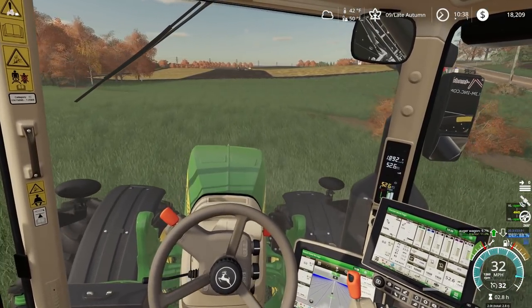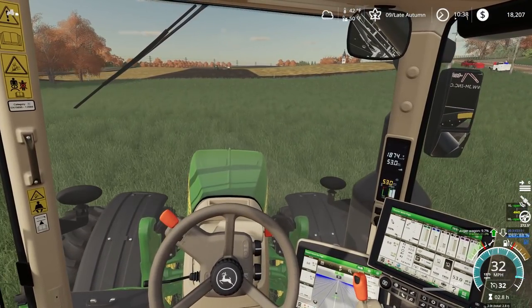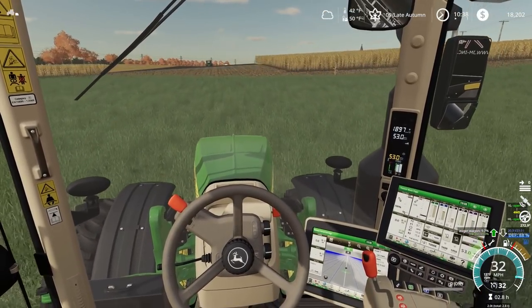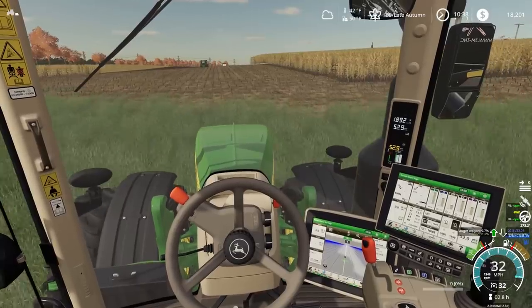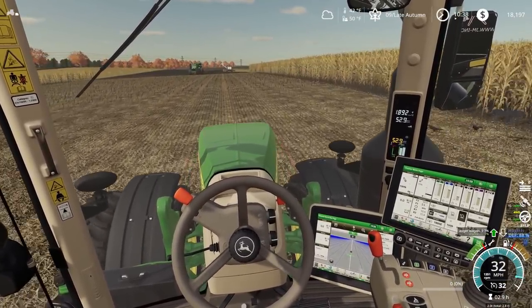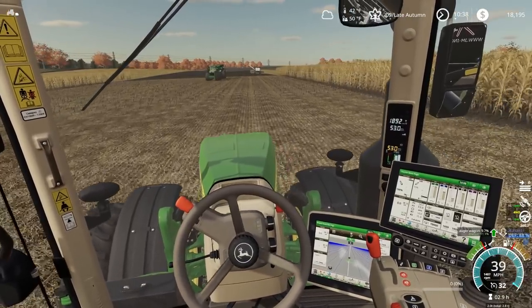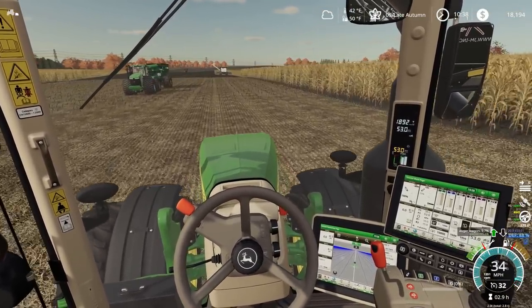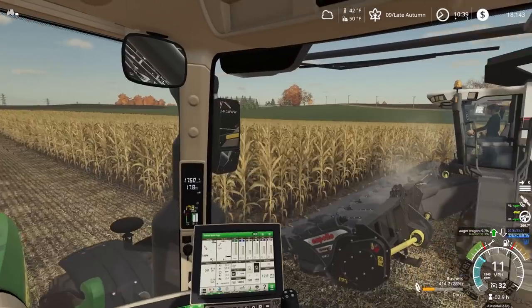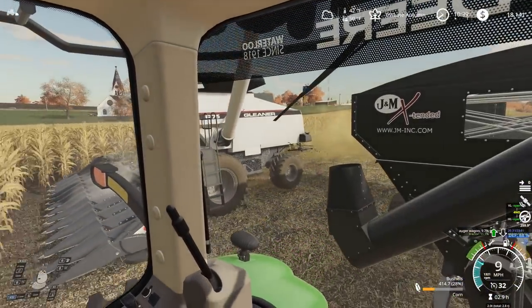Can't believe that thing isn't working. Think if I have a little bit of time I might just fiddle with it some more. Right now I think we're dead in the water. Here we go — gotta unload on the go here. It's hard keeping up with this combine, that's for sure.